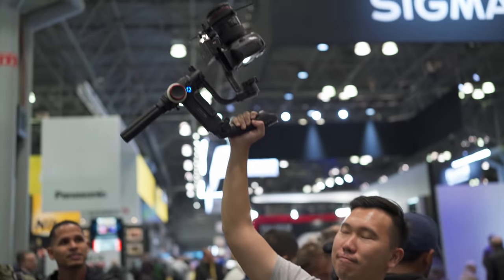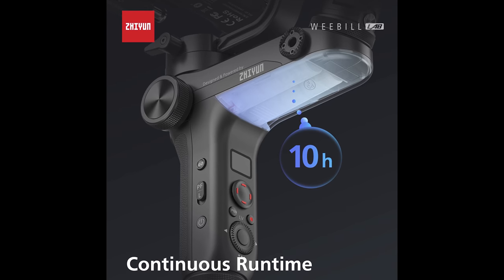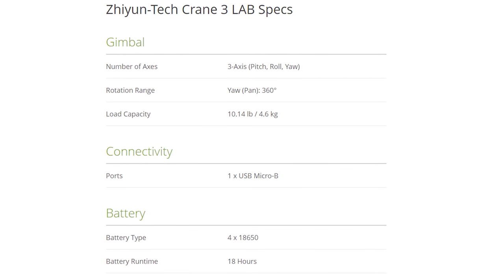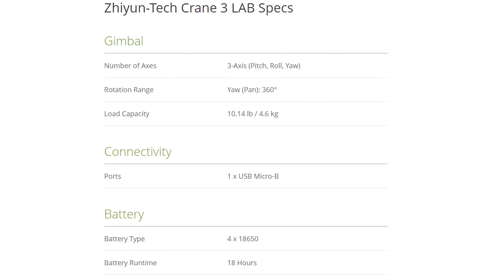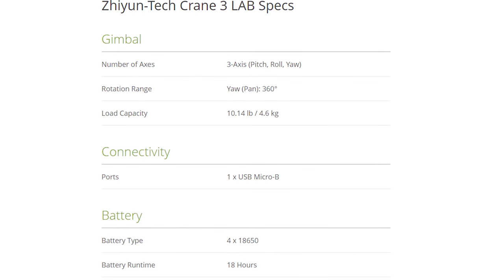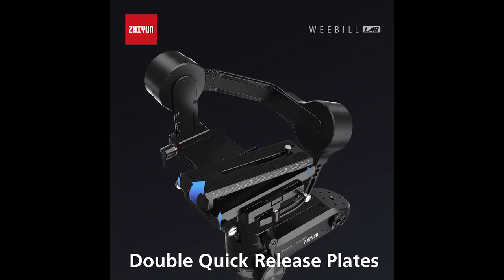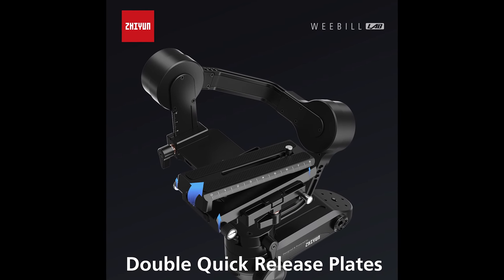In terms of battery life, the Weeble Lab will run about 10 hours, so long as you fall within the payload. For the Crane 3, B&H states it will run about 18 hours, but the reps I spoke with at Photo Plus said it's going to run about 7 hours — I want to get some clarification on this once I get the Crane 3 in my hands. As for the quick release plate, both gimbals now use the Manfrotto standard 501 plates.